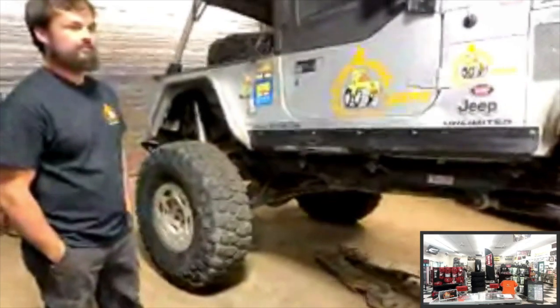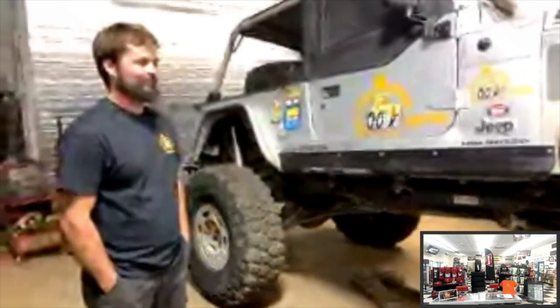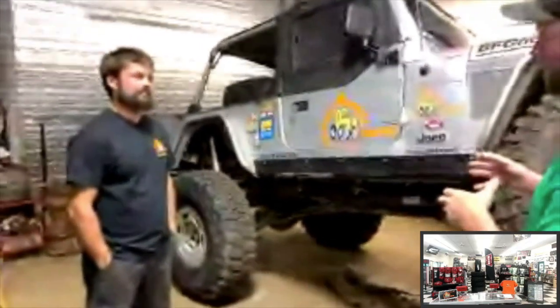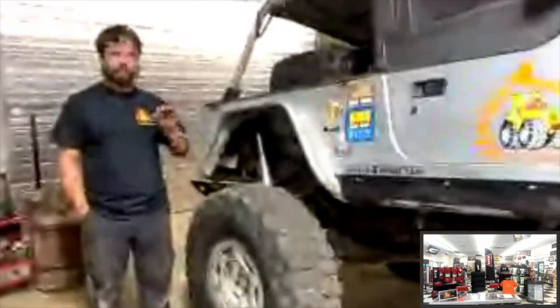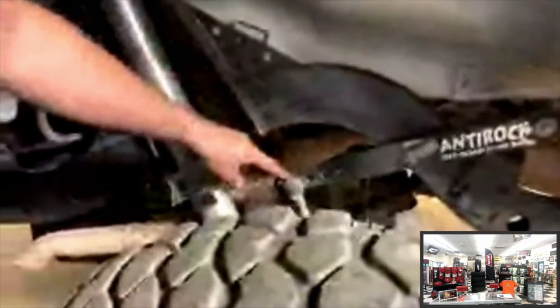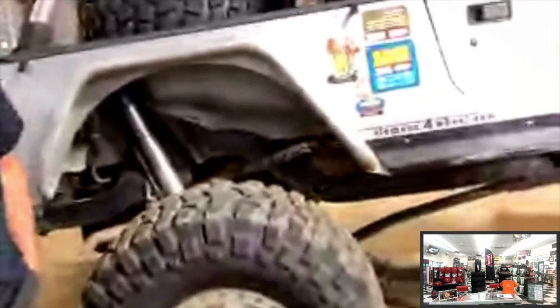Moving to another Jeep in the shop — this one has a Curry AntiRock sway bar. Unlike the factory bar, the AntiRock bar is about three-quarters of an inch but torsion-style, designed to twist. It also has different selection points on the bar to stiffen or soften, and you can build longer links to help with unloading and drivability.